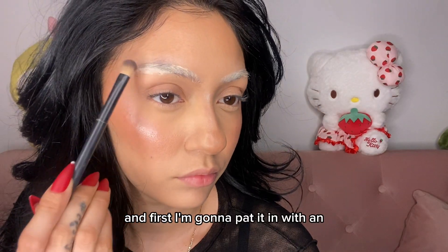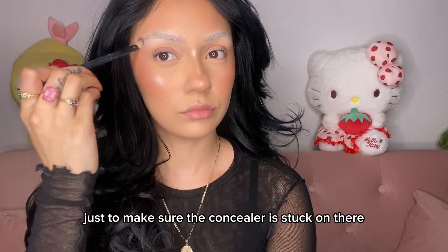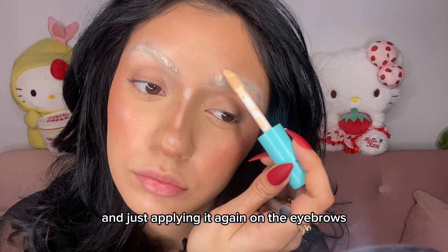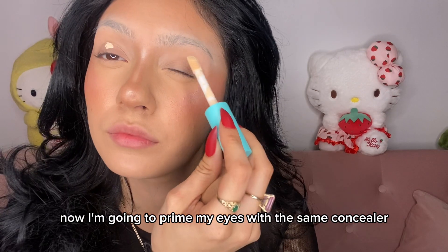First I'm going to pat it in with an eyeshadow packing brush just to make sure the concealer is stuck on there, then I'm going to go in with another layer of concealer applying it again on the eyebrows, this time blending it in with a beauty blender.